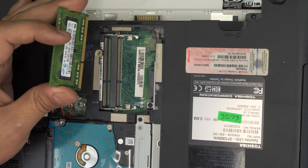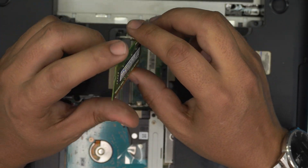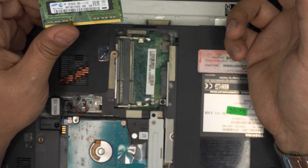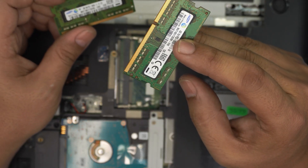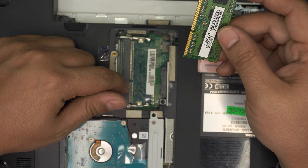Do not yank it up toward the ceiling or anything — make sure it slides out in the same direction. These are two-gigabyte DDR3 RAM sticks. You can grab and change them to two four-gig sticks so you have eight gigs total. We already upgraded to a four-gig stick right here. When you get the new RAM, make sure the notch on the RAM matches the notch on the RAM slot.